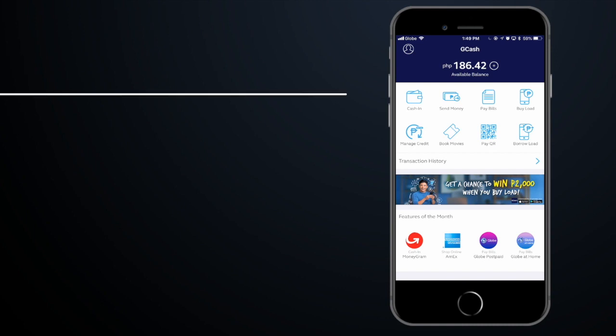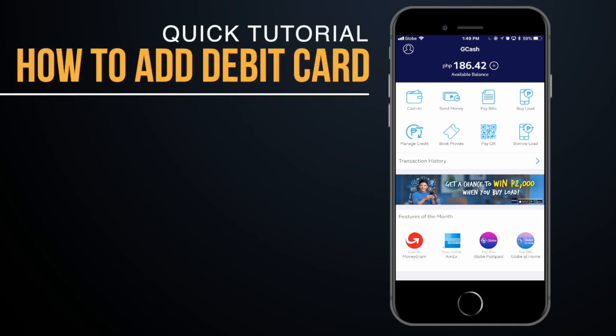Hi and welcome to the freelance channel. My name is Veronta and in today's video I'm going to show you how to quickly add a debit card to your GCash account as one of your cash-in options.